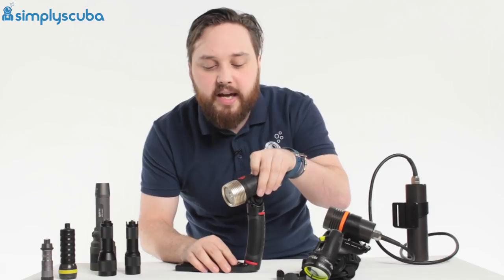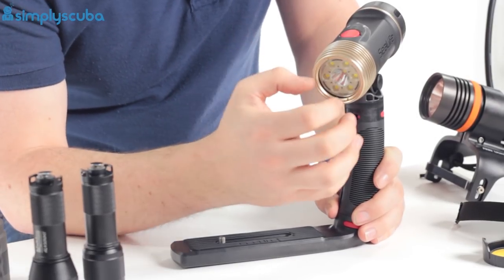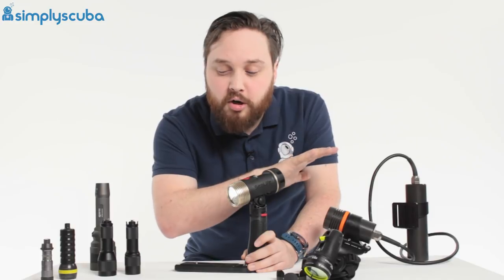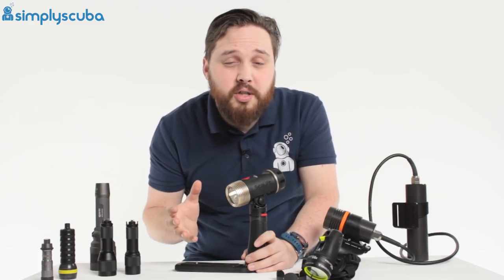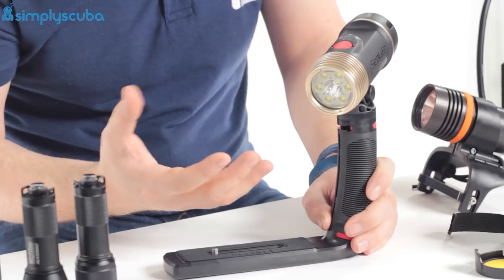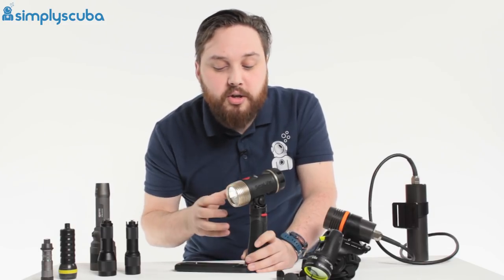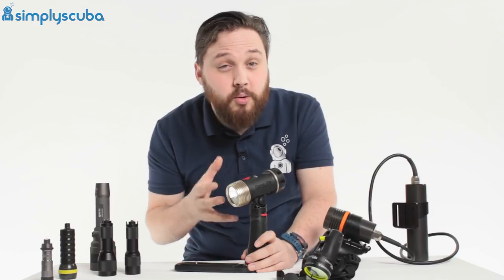The final type is a video light. These are specifically designed for videographers and photographers. They're designed to illuminate a scene without standing out — they don't have any hard edges and have very even beam illumination, so the entire scene is lit without a defined circle where the light suddenly stops. This makes it less obvious when your camera picks it up. They come in lots of different shapes, sizes and functions depending on whether you're a videographer or photographer. A video light's companion would be a photo flash or strobe, which is designed specifically for photographers. Using a video light as a handheld torch to look around or penetrate wrecks is not really what it's made for.